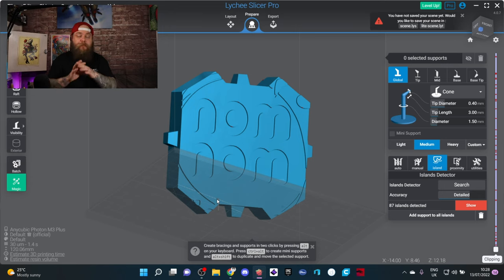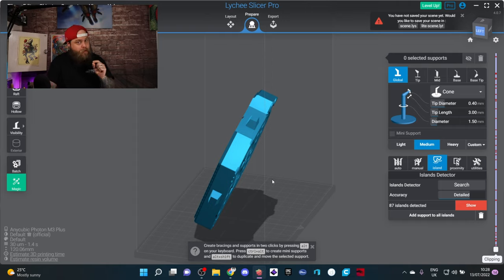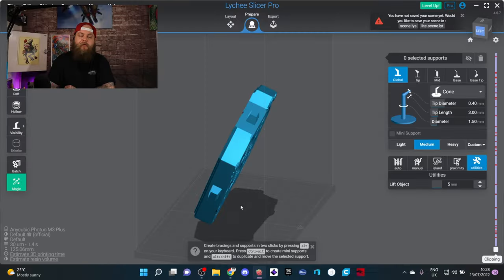Once the app has found all the islands, this is usually the point where you realize you forgot to lift the model off the build plate — which is a problem because you need to support that bottom corner. So go to utilities and lift it up by five millimeters.